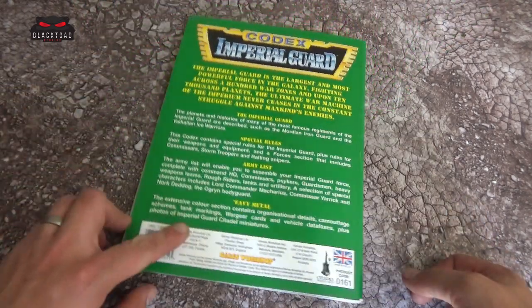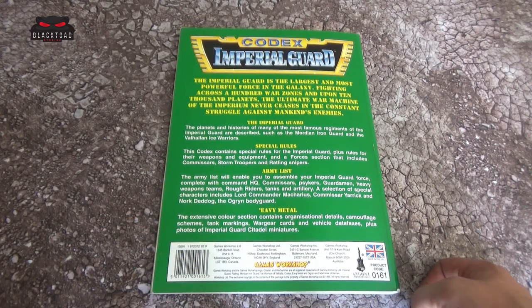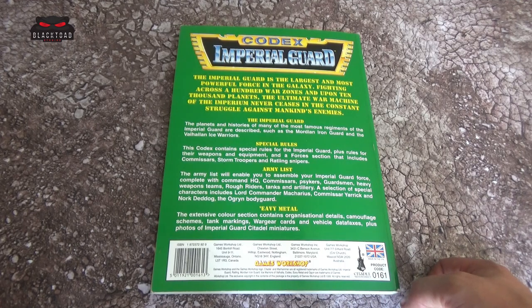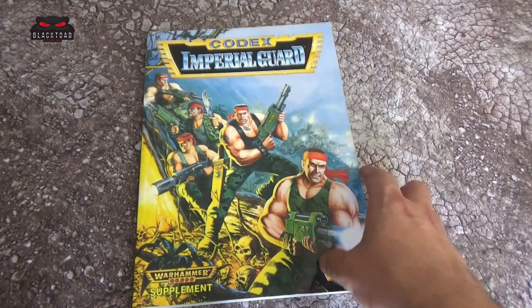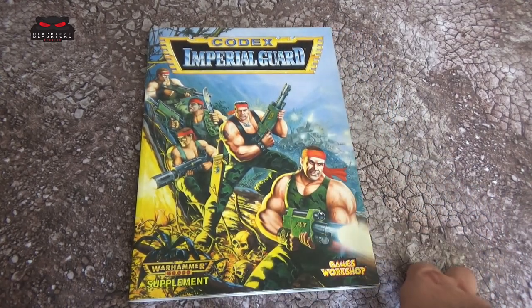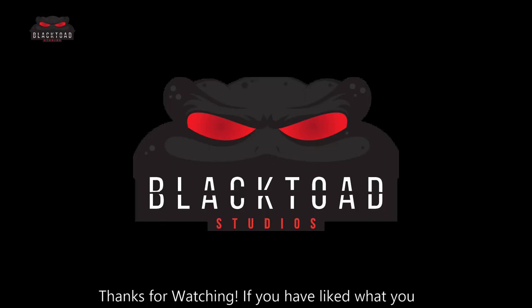I hope you've all enjoyed this review. I have definitely enjoyed going through this book again — I think I'd like to share my passion with you guys. We've got a couple more codexes to go before we move on to 3rd edition. If there's any particular codex you'd like to see, let me know and I'll see if I can find a copy. This is Dom from Black Toad Studios — thank you very much for watching, take care of yourselves, and I will see you soon. Bye bye.